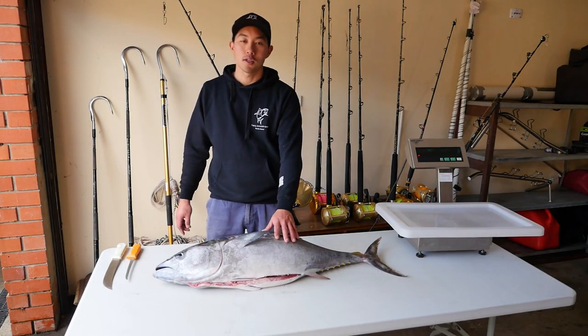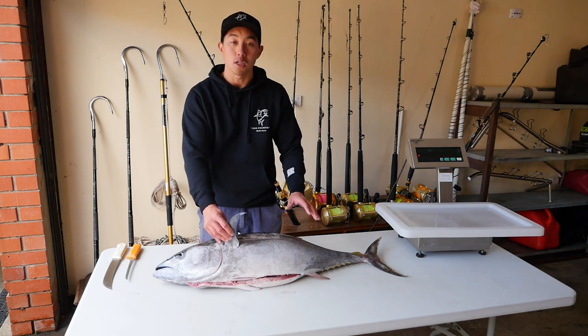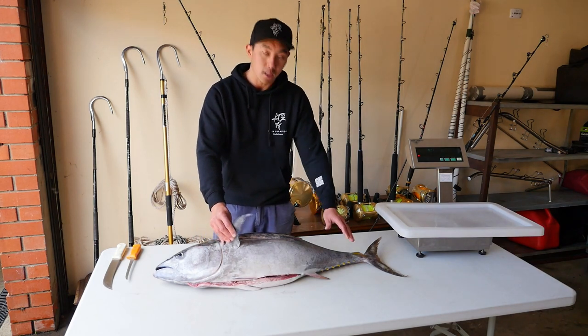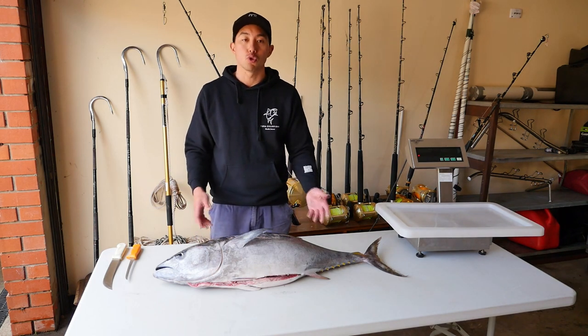So we've got this beautiful southern bluefin tuna. What we're going to be doing here today is we're going to compare the meat yield between a standard filleting technique of a fish this size, compared with getting off the other little bits and pieces on the fish which you normally wouldn't.